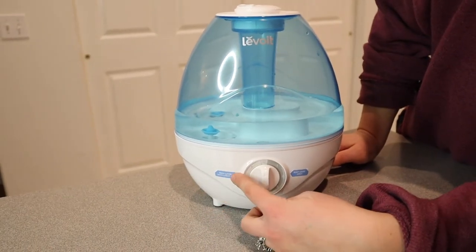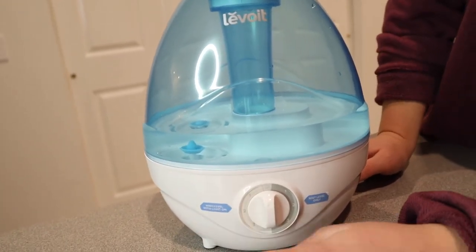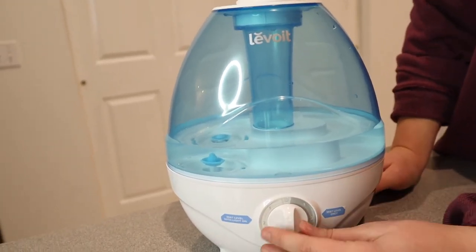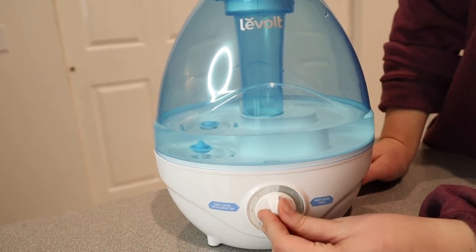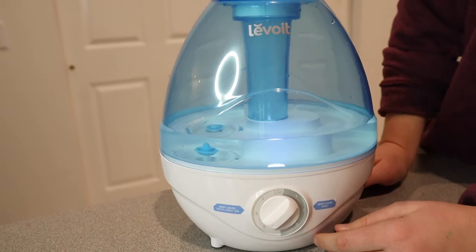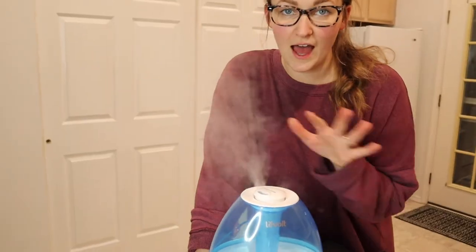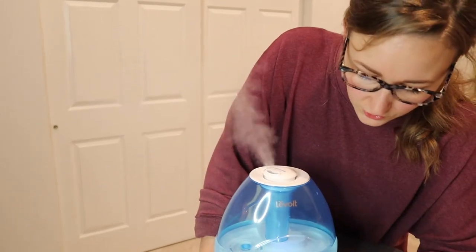Right here it says you can control the mist level with the light on, like a nightlight, and then this is the mist level only — I like that it has those options. I'm going to turn the mist light on and put it on high mist. You can definitely see the mist right here on the high setting. Now I'm going to turn it down to medium.